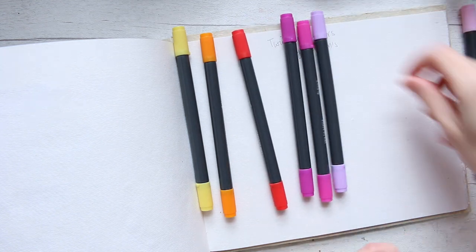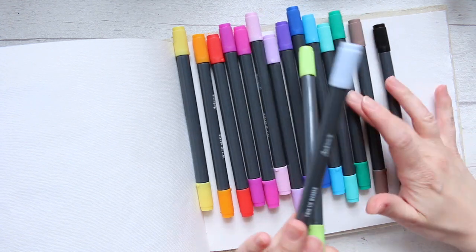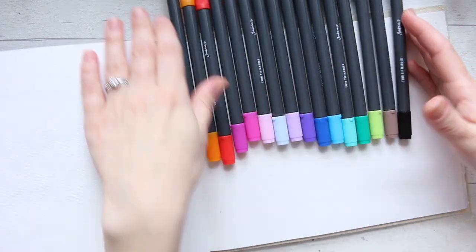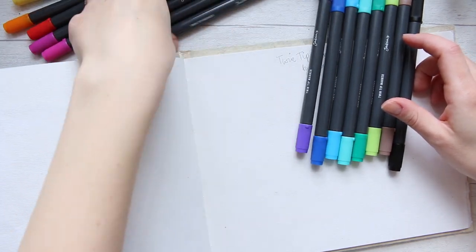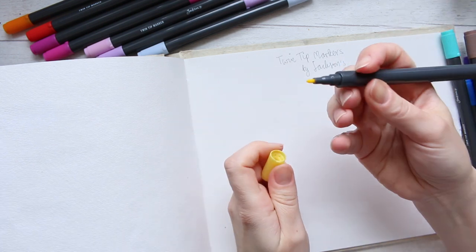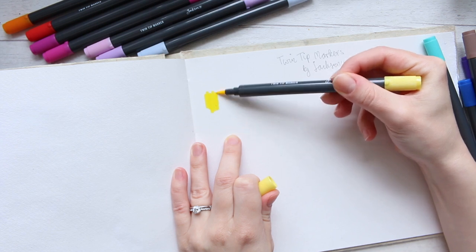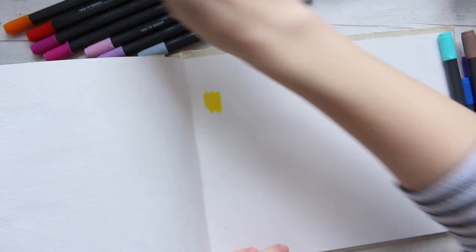To show you the nibs: this is the fiber tip nib that I like to use for a watercolor effect, and this is the bullet nib. I'm going to swatch them out with the fiber tip nib. Wow, the color is beautiful — very, very vibrant. Then I'm going to add some water and see how we get on.